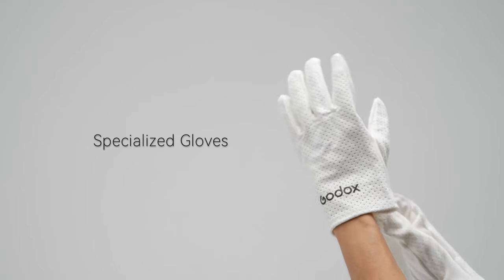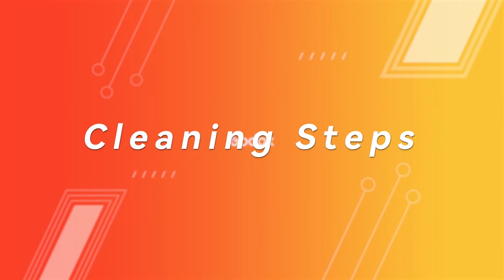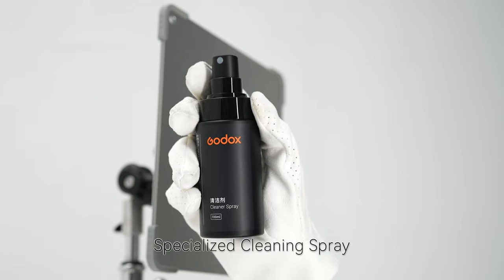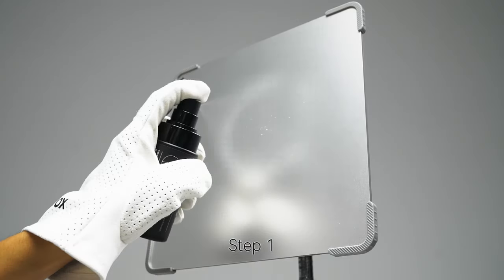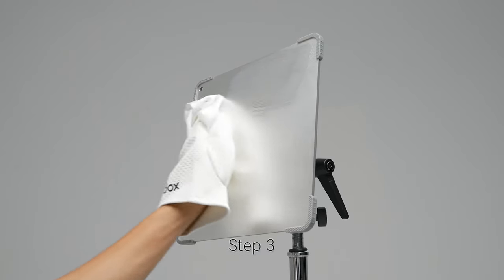Please wear specialized gloves when handling the reflectors, and clean the reflectors immediately after use. Spray the cleaning solution evenly on the surface, let it sit for 10-15 seconds, wipe the surface with the cleaning cloth, and avoid reusing the same cloth for effective cleaning.